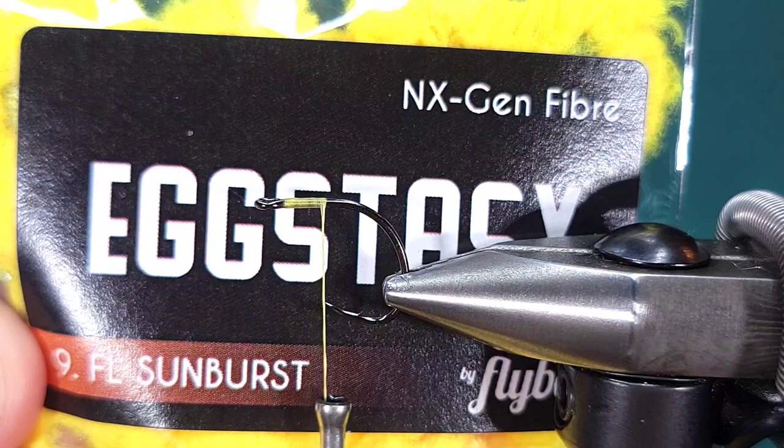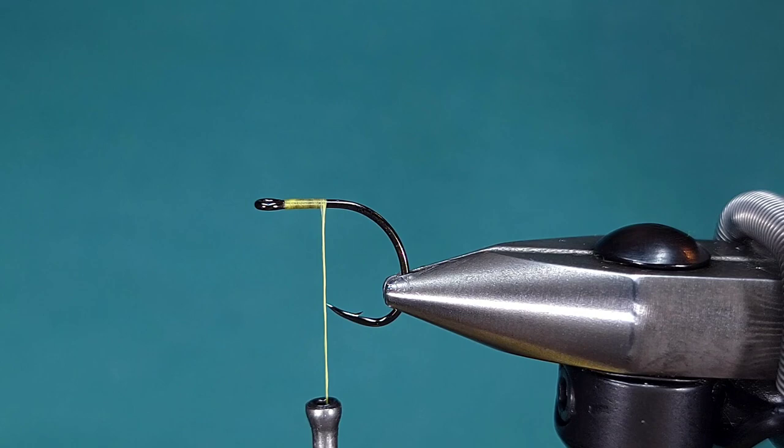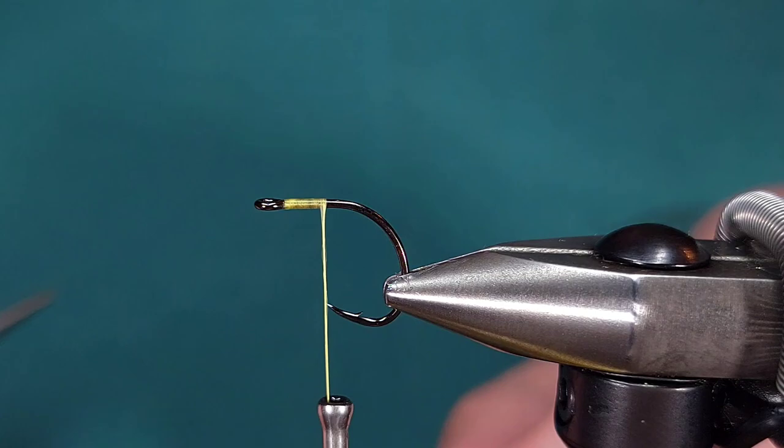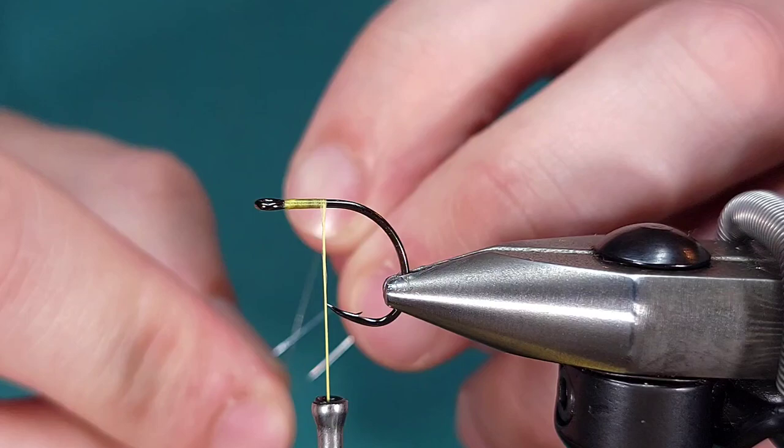To get started with the body material I'm using Eggstasy from Flybox in Fluorescent Sunburst — this is just a yellow color. This specific one is trying to imitate corn, but you could also switch this up for a number of other materials: green or fluorescent chartreuse, or pink or orange if you were looking for an egg fly pattern for steelhead.